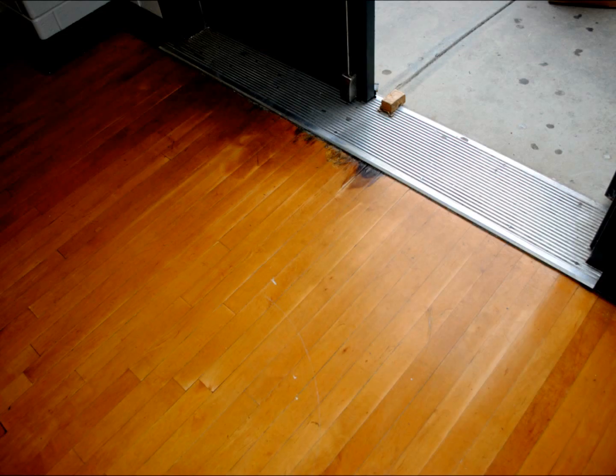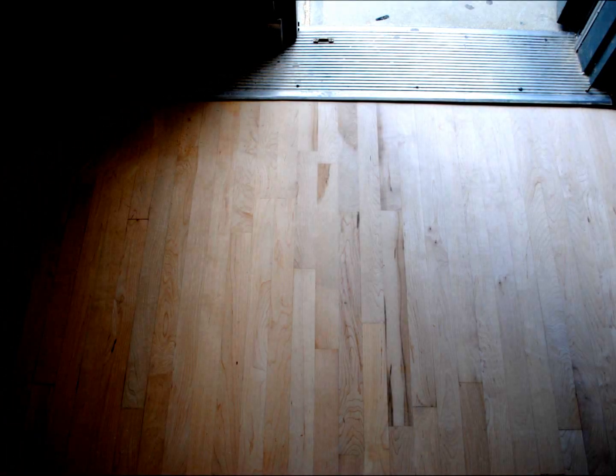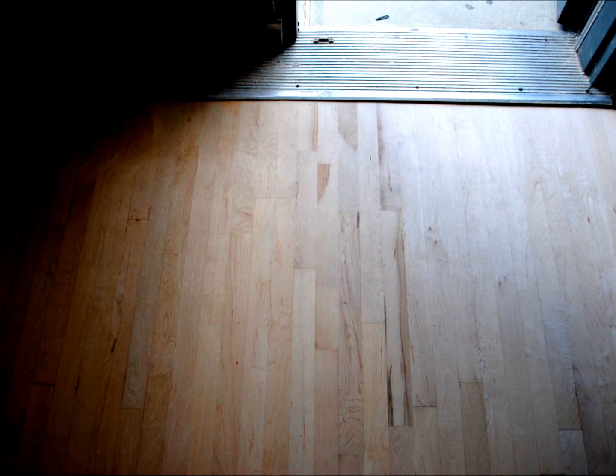Now doorways and entrances are a very common area for damage. You can see a little bit of water stain here. So what we'll do is take out the old boards, as you can see here, replace them with new, everything gets sanded down, gets puttied, and blends in nicely.